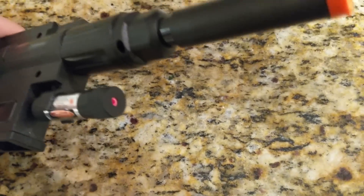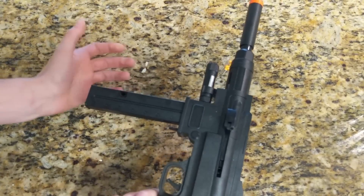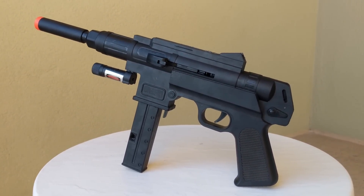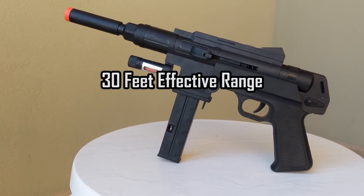All it comes with is some crappy laser that gets about 8 feet before you can't see it anymore. To use the gun, simply put the magazine in, pull the charging handle, point, and shoot. It makes a really loud twang, which doesn't sound good at all. I took it outside for a shooting test, and no surprise here, the BBs go about 30 feet to the ground.